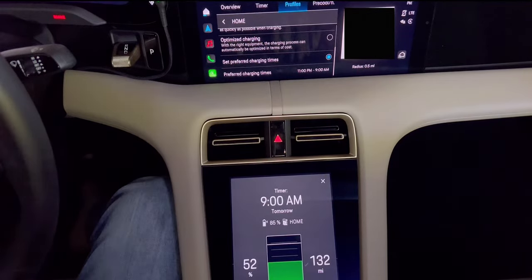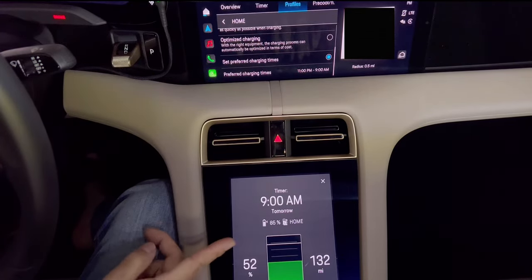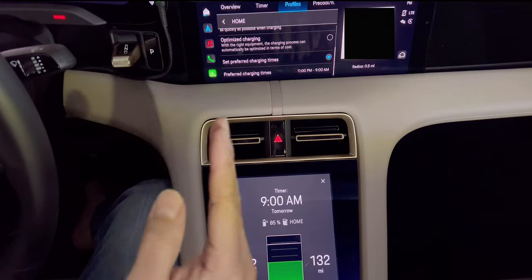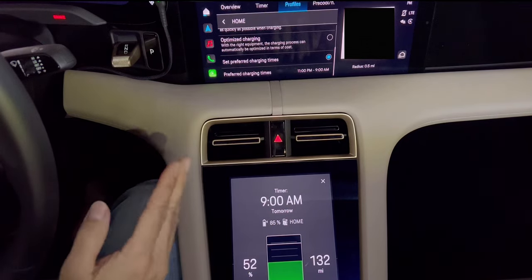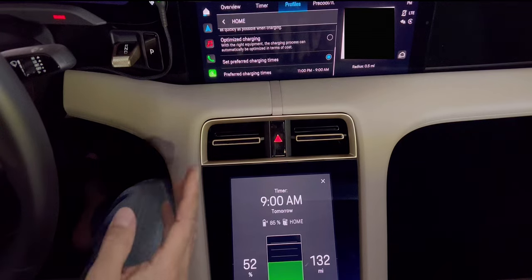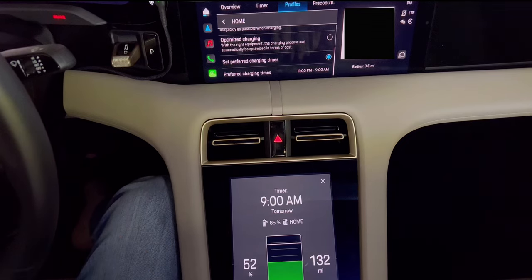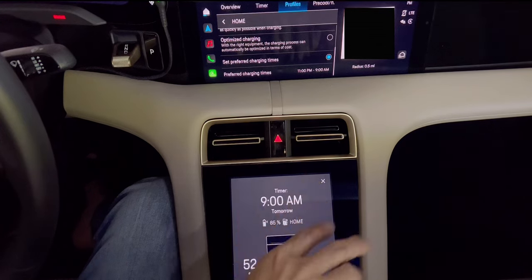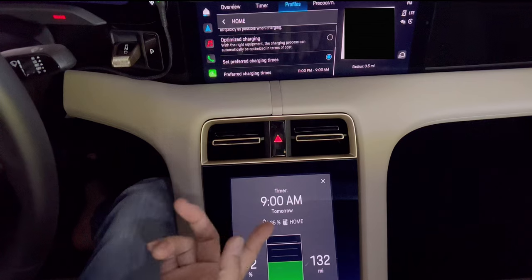So that means when you get home at any time, you just plug it in. If it's less than 30%, it will start charging up to 30%. Then between 11pm and 9am, it will charge your vehicle to 85%, because I set it at 85%. They said 85% is the healthiest percentage for the Taycan for daily use. If you have to go on a trip, charge it to 100%. You can click direct charging — that bypasses all profiles and timers and charges to 100%. But every day, 85% is good enough.